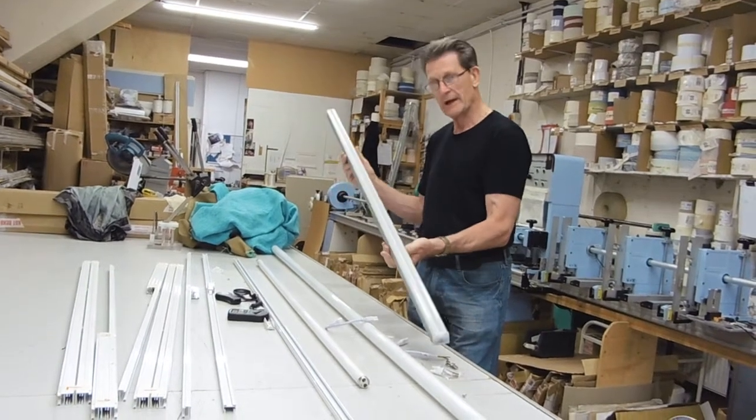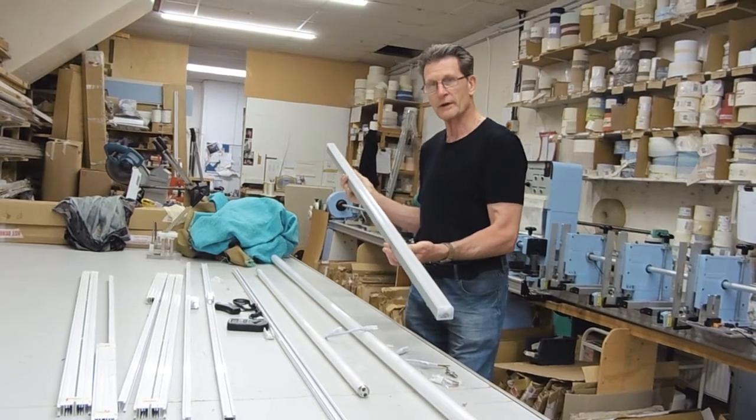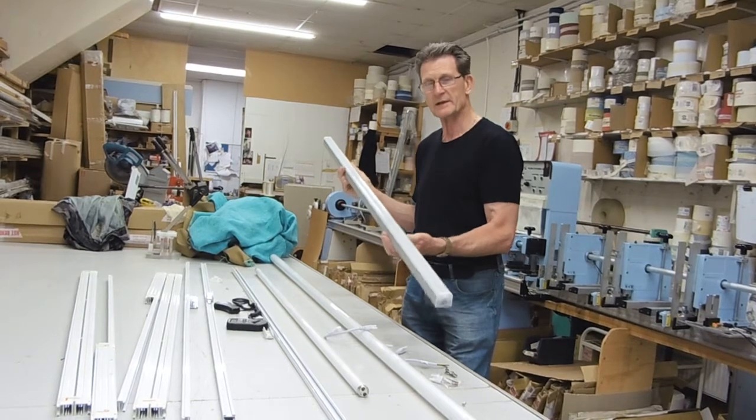Just plug in — no need to take it apart, nothing to go wrong. These are guaranteed for three years. Excellent product — thank you for watching T5 LED tubes.